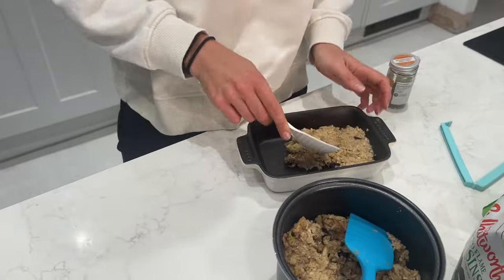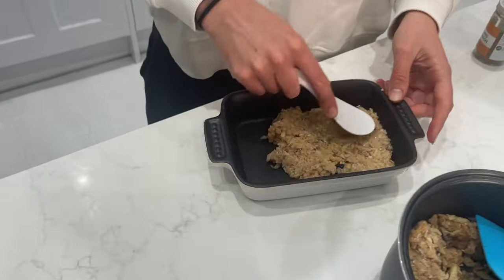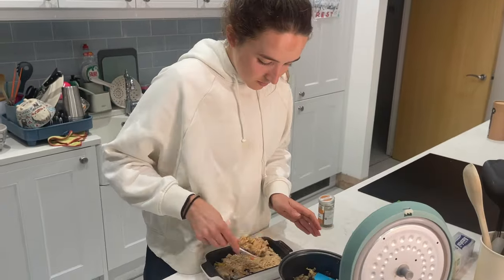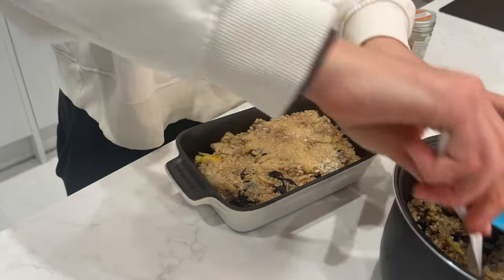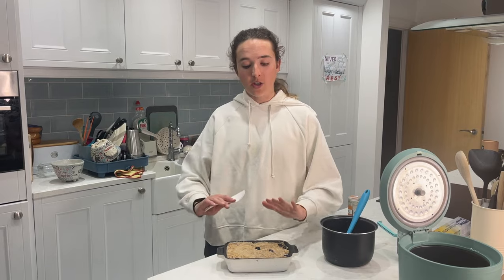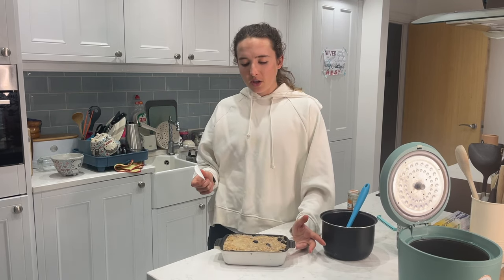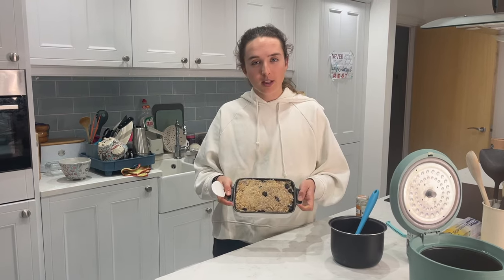Mix it all in, then put the rice mixture into a container and really compact it so that it solidifies into rice cakes. I let it cool, cover it, stick it in the fridge overnight. In the morning I'll show what to do next, but that should make about eight large bars. That's my rice cake recipe.